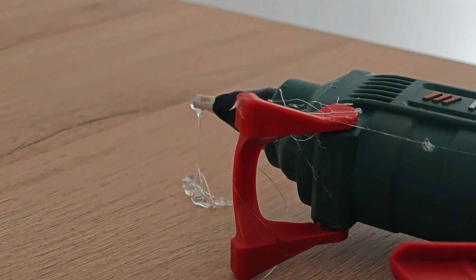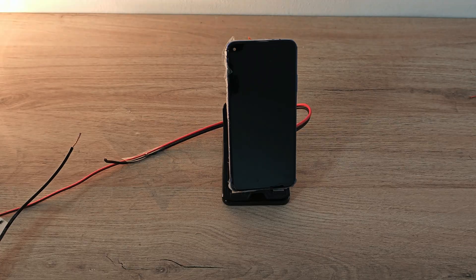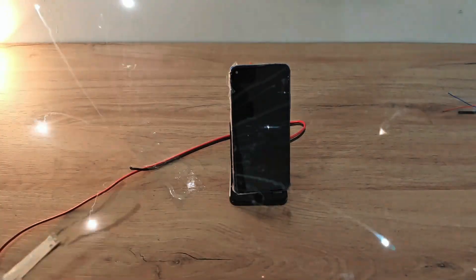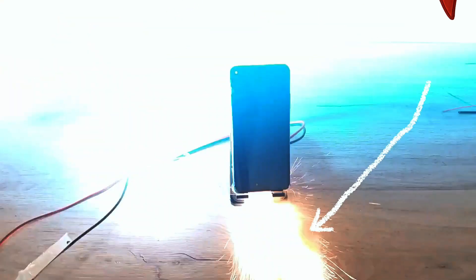The battery is ready. I'm going to test it — what could actually go wrong? Now I'm going to attach the battery. Oh my god! It's not a phone anymore, that's a freaking rocket.